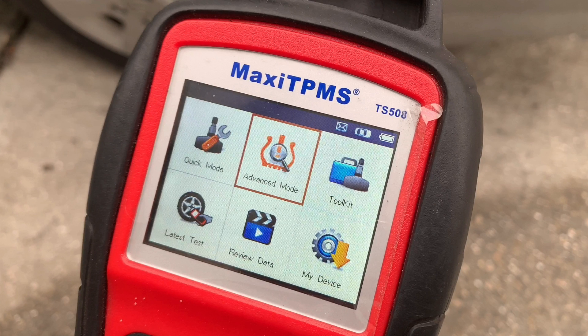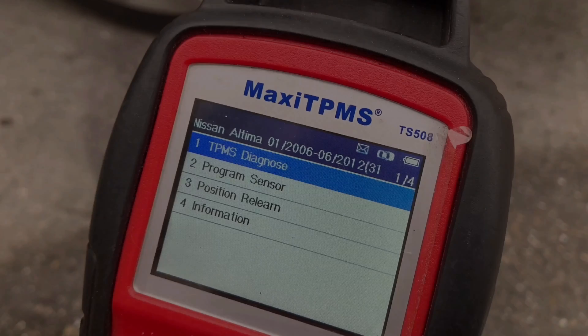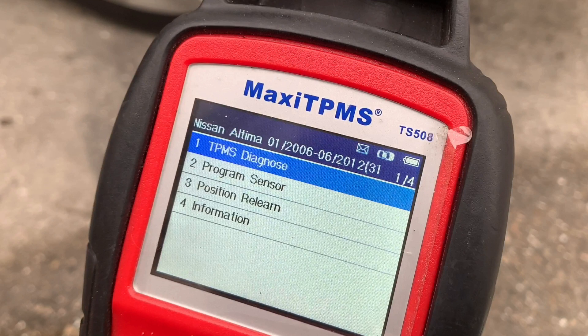First, on the main menu select Advanced Mode. Second, select your car make, model and year. Third, choose the TPMS Diagnose option to test the condition of your TPMS sensors.